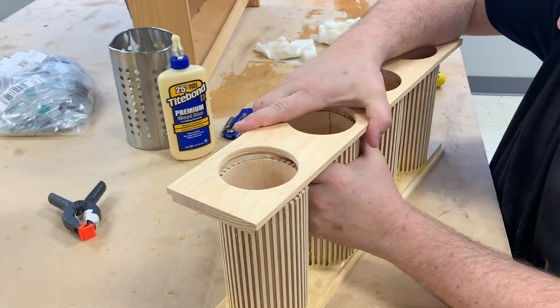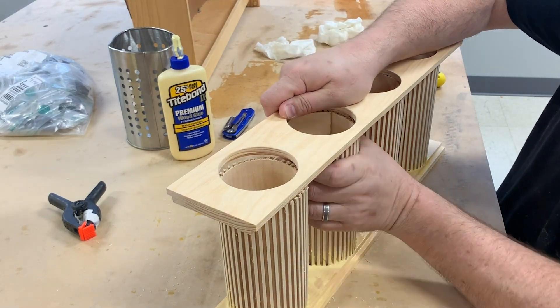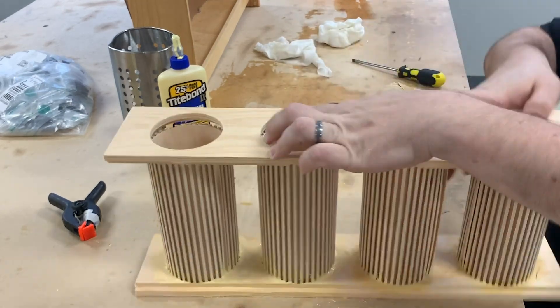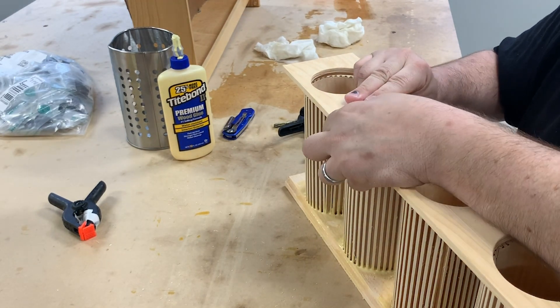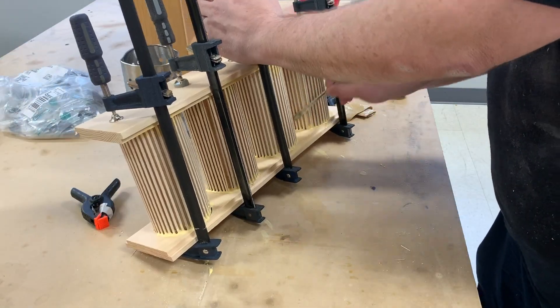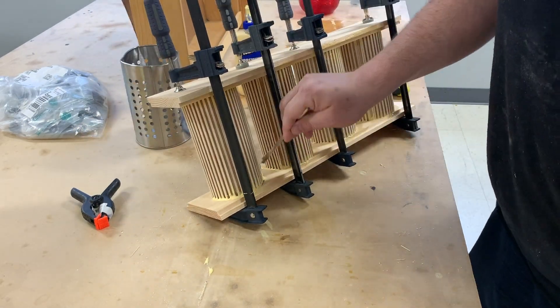Now comes the fun part. I had to get the top plate on by starting from one end to slowly ensure that the panels are fitting into the circle openings on the top plate. Since this is an opening and not a channel, it was a little bit easier, but I had to keep pressure on the top plate as I moved from tube to tube to prevent them from popping back out. With all four tubes in place, I secured the top and bottom plates with four clamps and then proceeded to brush in glue on the top as I did on the bottom.